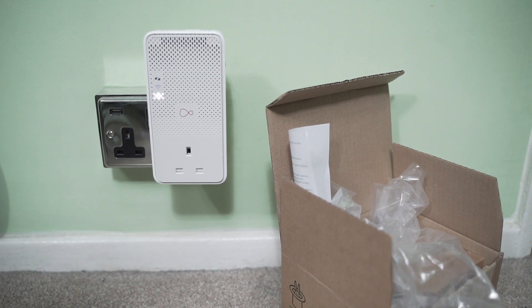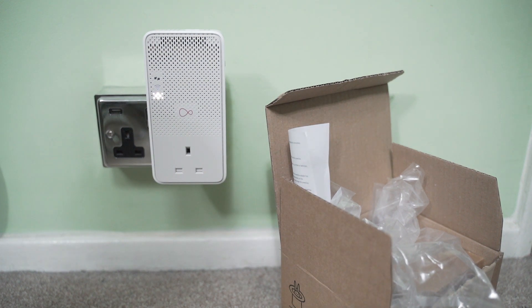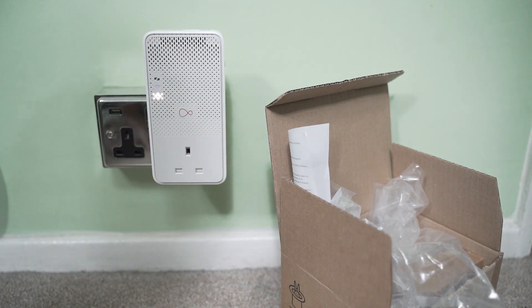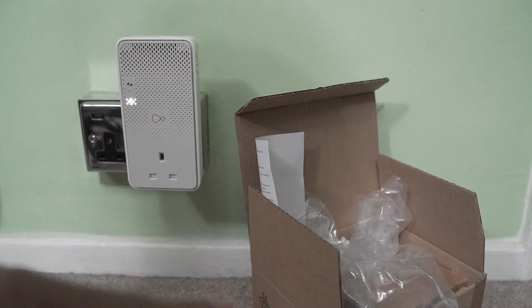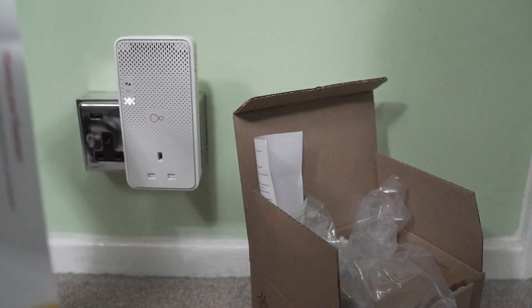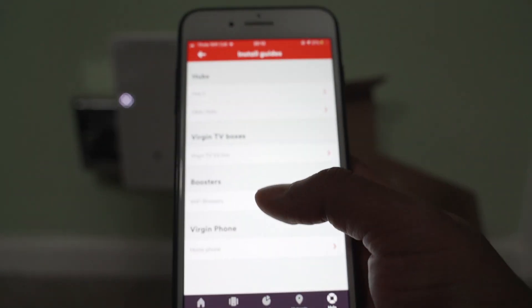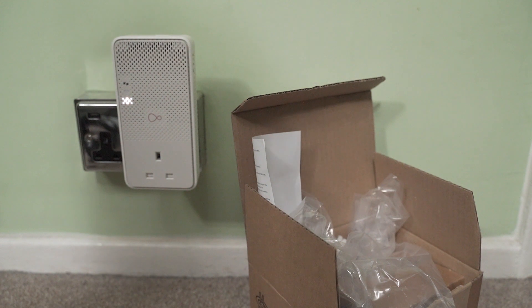This is a tutorial for anyone who has recently received a Virgin Media booster — they usually give you the big one and the small one, which you connect to the hub with an ethernet cable. This is for anyone struggling to connect the booster to the hub after following all the manual instructions. Virgin Media also have an app where you can go to 'Need a Hand', then 'Wi-Fi Boosters' and follow those steps. If you've tried all that and you're still not getting any signal in your room, this video is for you.